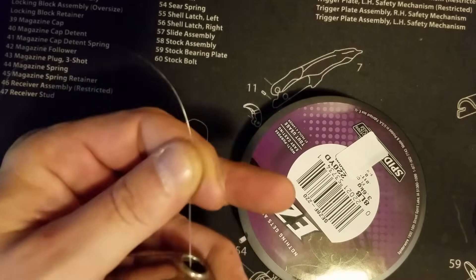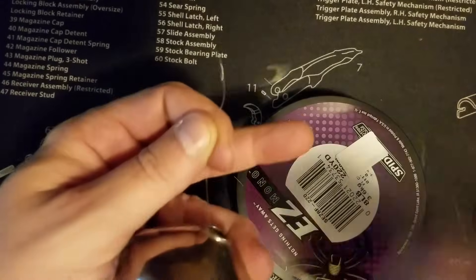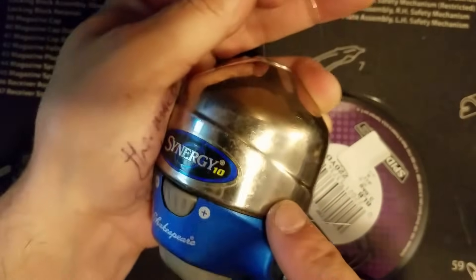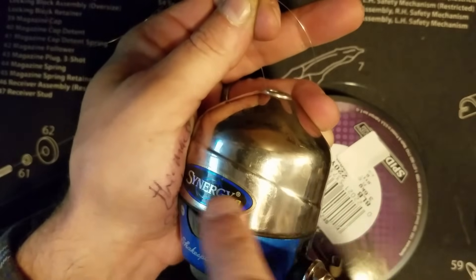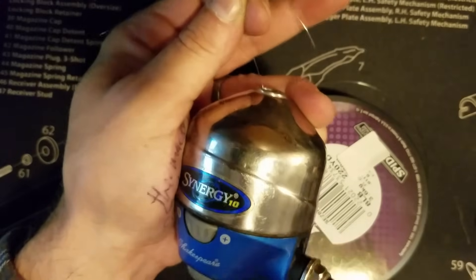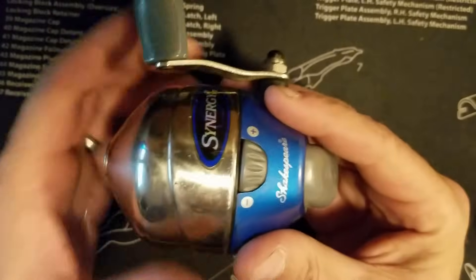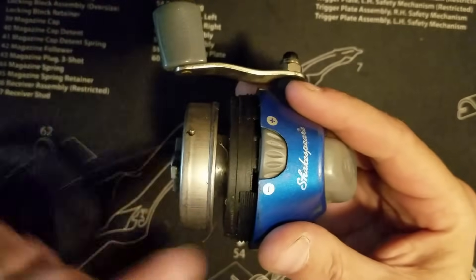One thing you want to do after about 50 or 60 reels is to take off the top again and make sure you haven't put too much line in there. You want to have some room below the bell where the line goes. I'll reel this up a little bit and come back. Now I've reeled it maybe 30 times — take this off and take a look to see how it's in there.